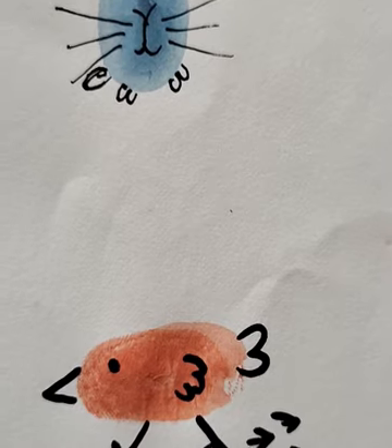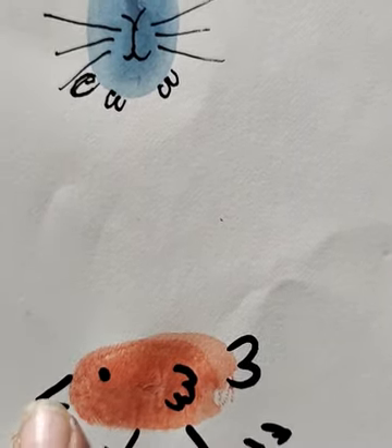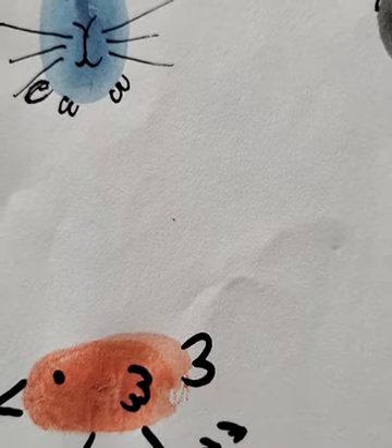Next, we have to take orange color and make a thumb impression like this. Then you have to draw the beak, legs, eyes, and the wings of the bird. You can just add a few details like grass on the ground.